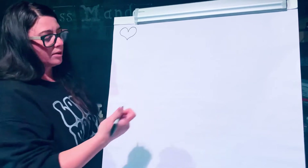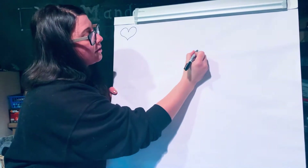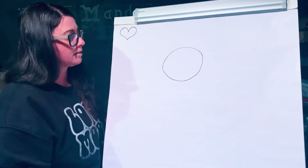So we're gonna start in the middle of your paper with a big circle. That will be your bee's head.